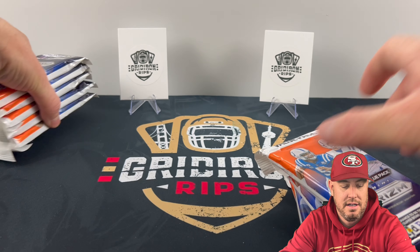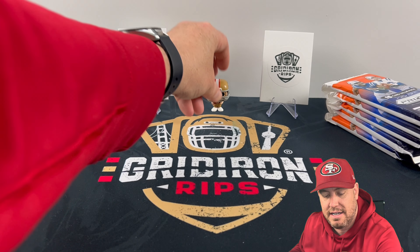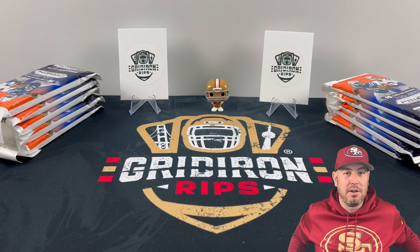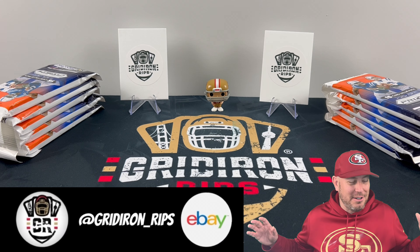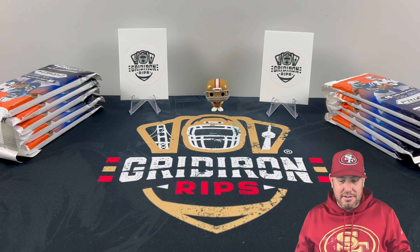I'm going to carefully get these all out. We got 10 packs of Prism value hanger packs here — 1, 2, 3, 4, 5, 6, 7, 8, 9, 10. And we got CMC on the pack for good luck. As always, if you are interested in any card we pull on this rip, you can find it in our eBay store — the link is down in the description — not including our PC hits. Those ones stay with us.